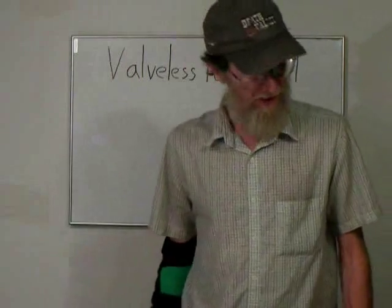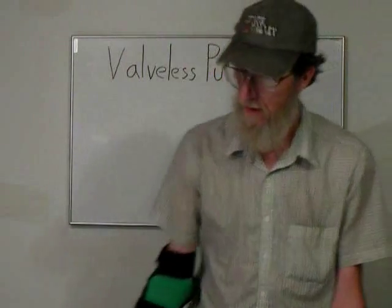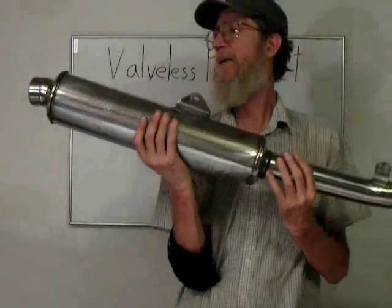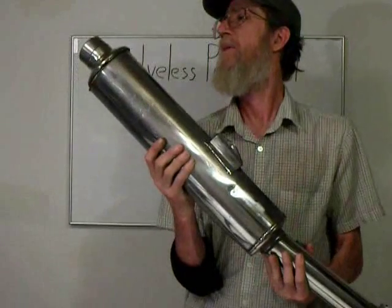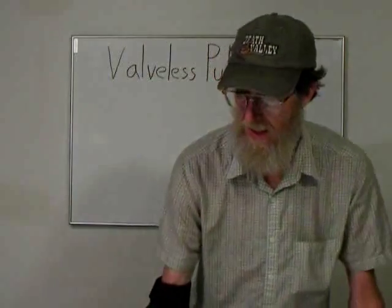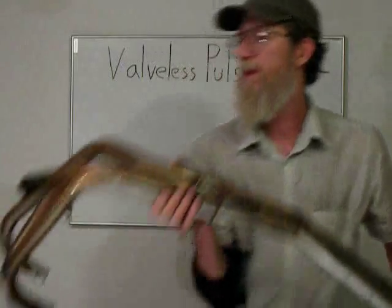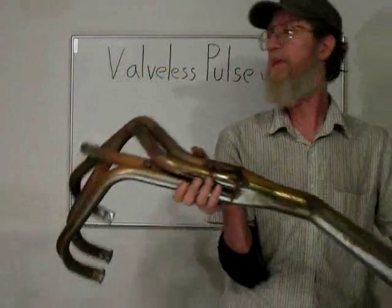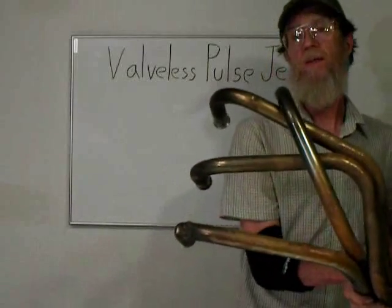I was cleaning up the other day and came across these motorcycle parts. This here is an exhaust that looks like stainless steel, which would be pretty resistant to heat. This one here is just an old steel one — looks like it's a header or something, and it's got the exhaust on it.